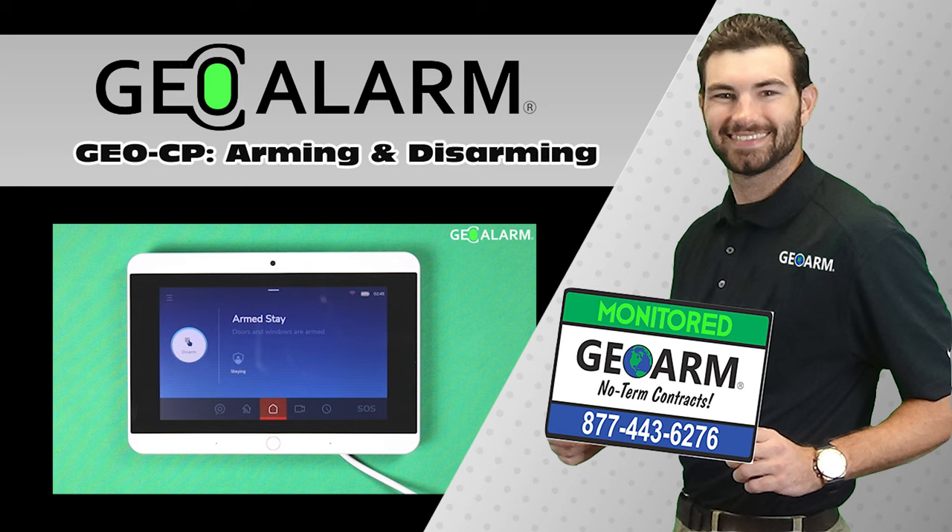Visit www.geoarm.com — that's www.geoarm.com — or call 877-443-6276. GeoArm, the worldwide leader in DIY security.